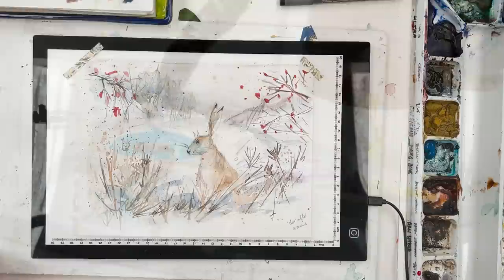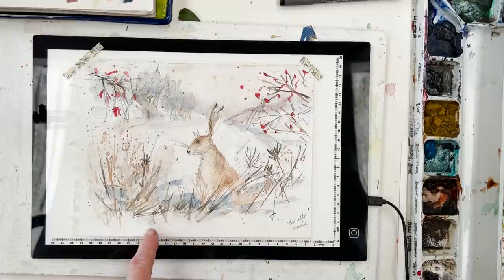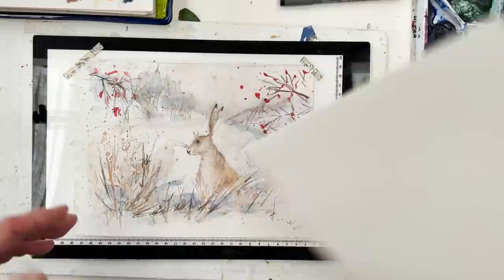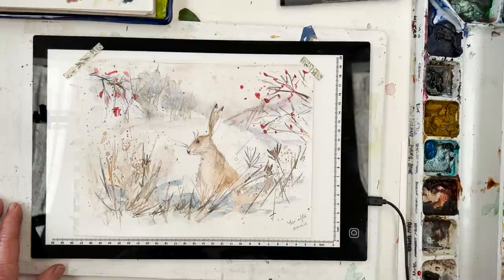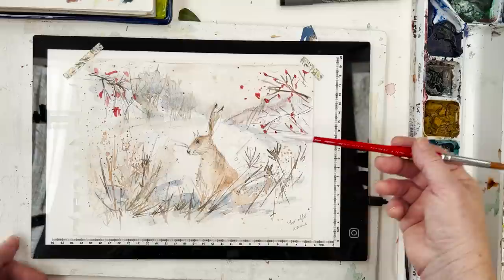Hi everyone and welcome to the studio. Today we're going to paint a hare in a snowy landscape. This is the sketch I did earlier — I've torn it out of my sketchbook. It's been done with three colours: alizarin crimson for the berries, burnt sienna for the browns, and ultramarine blue, which together makes a nice grey for the shadows in the distance.